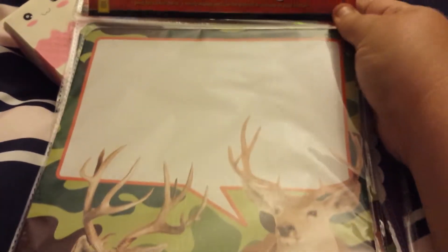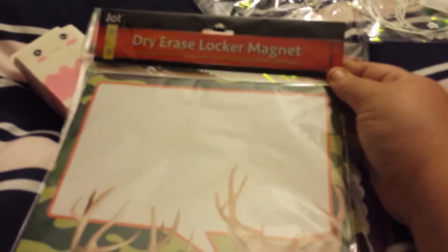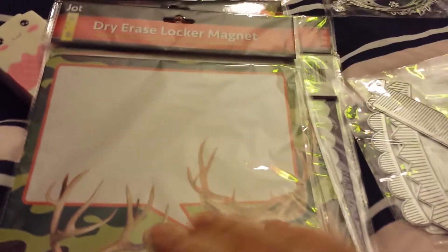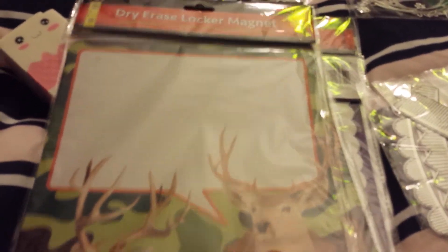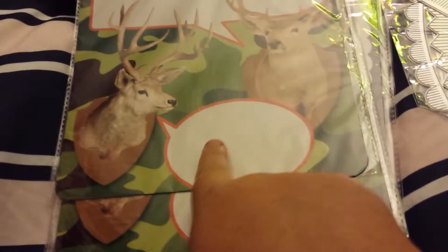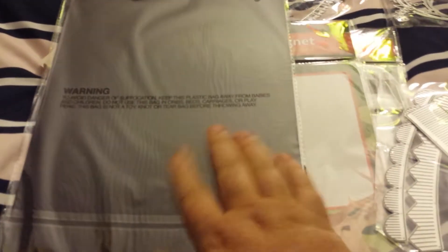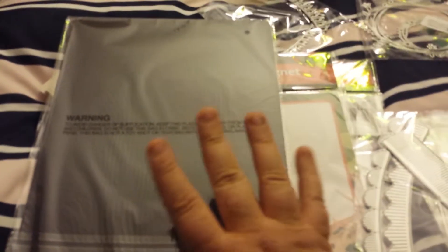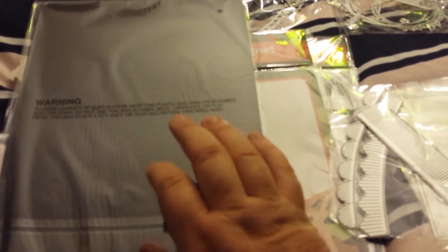That would have been a loud sneeze in y'all's ear! Sorry guys, I haven't sneezed like all day - just had three straight. But these are dry erase locker magnets - so this is your dry erase down here, and here's your magnet. Basically I put my dies on here, but the other magnet - the locker sheets basically - is what I got before.